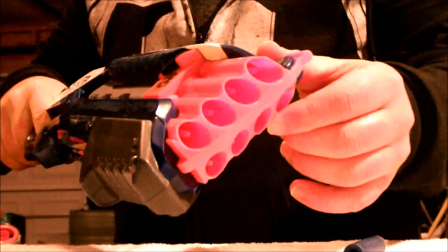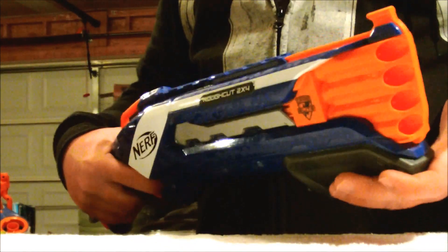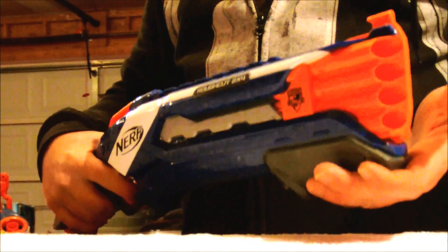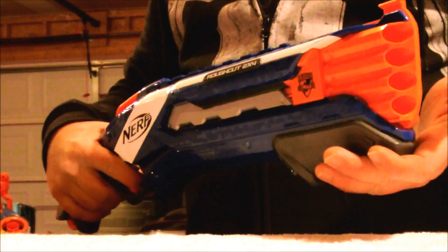It's also worth pointing out that the Rough Cut features the same extended barrel posts as all the other new Elite Blasters, making it unable to effectively fire streamlines. For the firing test I'm going to fire a few shots independently and then fire a couple together to test the accuracy of firing both darts at the same time. The dart performance is very much on par with the rest of the Elite Blasters, which will translate to similar ranges of 45 to 55 feet flat and 75 feet angled. And the accuracy for both darts being fired at the same time was actually remarkably good — on both shots both of the darts hit right next to each other, which is a great sign.